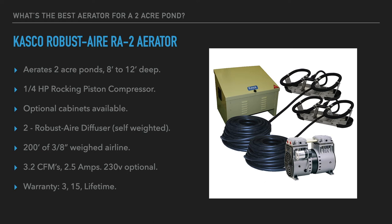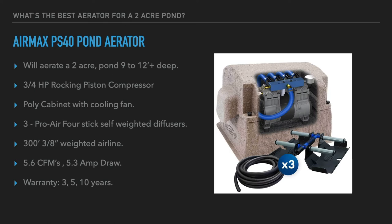The diffuser efficiency lets you use a smaller, more economical pump while achieving the same effect in the pond. The goal with all these systems is to turn the entire volume of water over in a 24 to 36-hour period. The RA2 provides an extremely economical way to aerate up to two acres with two diffusers and 200 feet of three-eighths-inch weighted airline. Air output is 3.2 CFM on 2.5 amps at 115 volt — 230 volt wiring is optional at no additional charge. The Kasco warranty may be the best in the industry: three years on the compressor, 15 years on the airline, and lifetime on the cabinet and diffusers.